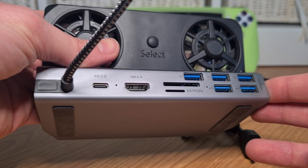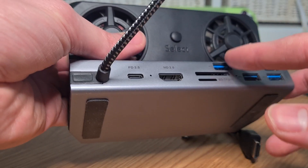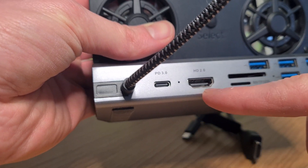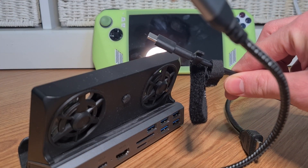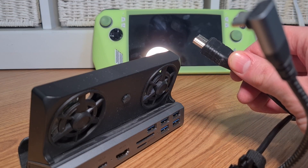If you look on the back, it has very many entries — this one has USB ports, even SD card slots, that I can directly connect to my ROG Ally. What interests you the most is the HDMI out port. So you need this dock, you need the power cable from the ROG Ally itself, and also an HDMI cable.